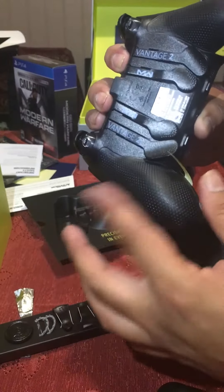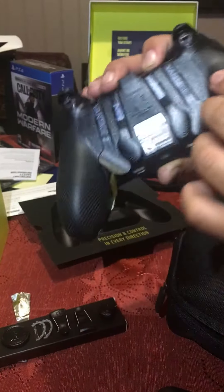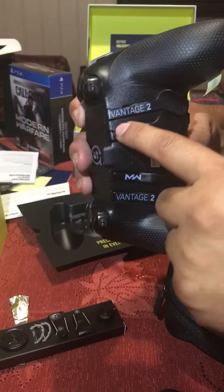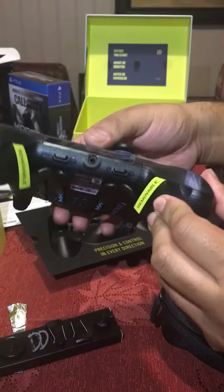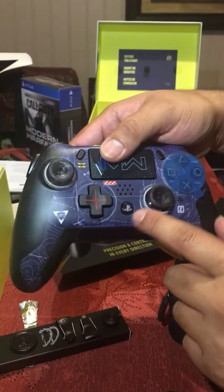They used to use some type of military grip that they would put on their guns, and I guess they changed it up. You got these little special edition paddles — it says Vantage 2 — and then you got the Modern Warfare logo. Down here you obviously put in your headphones; it's the headphone jack and the home button.